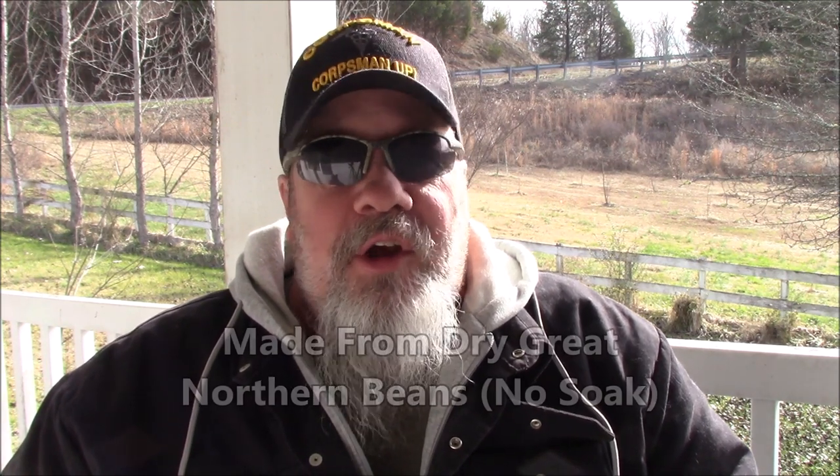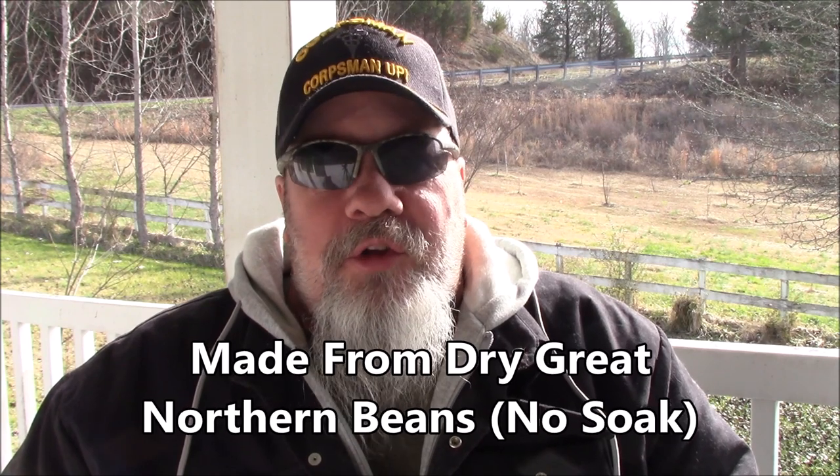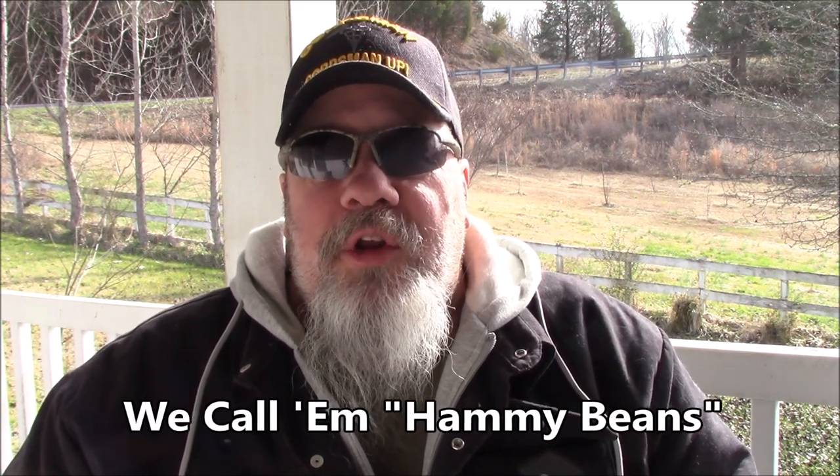What we're gonna be canning today is a real simple ham and beans. It's great warmed up and dumped over some cornbread, or just by itself. You can call it ham and bean soup, ham and beans, anything you want. It's a real simple recipe. It's a fun thing to do in the fall when it's getting into soup season and everybody's looking for something fast and warm to eat.